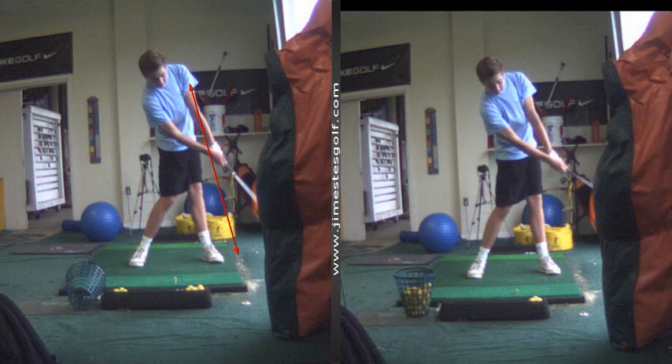Usually what you can see is the effect of a good strike will be in the follow-through. If you see the follow-through breaking down, you know the face was closed at impact.